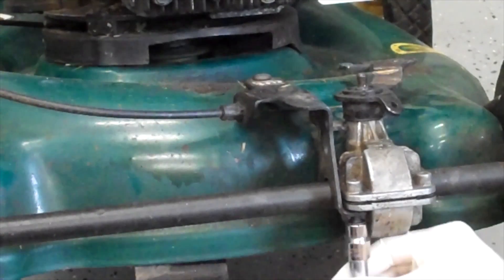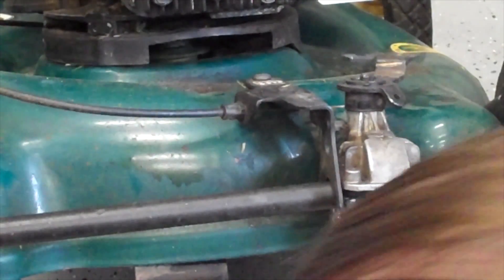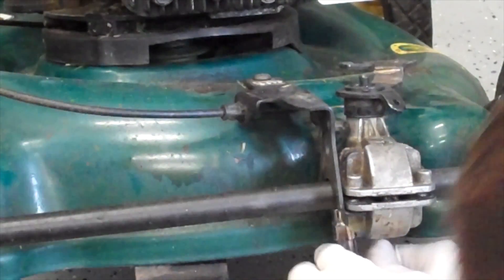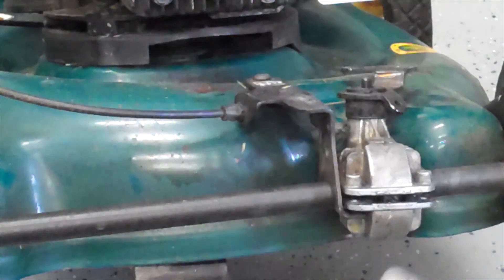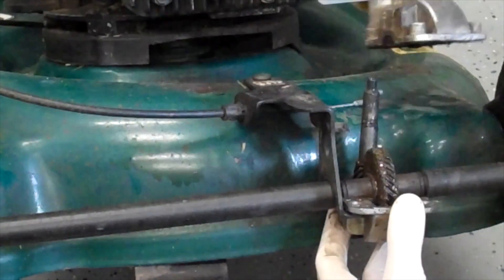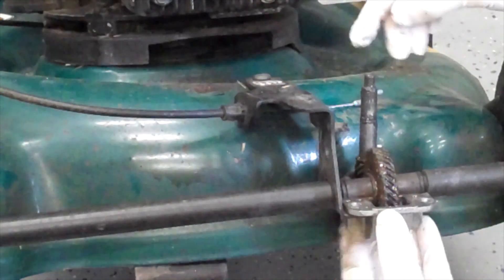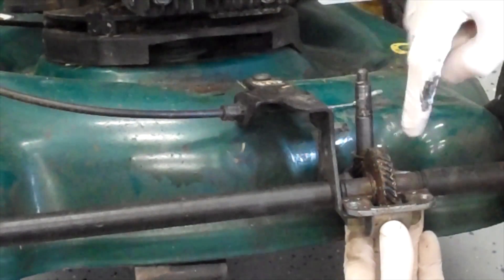We might as well learn the science behind the differential as well. Now we've got the differential cracked. This is good to maintain the differential too — you can put cup grease in here to keep it nice and clean. So let's take this off. Now the top of the casing is off and you can see this center piece right here, and it spins this gear.